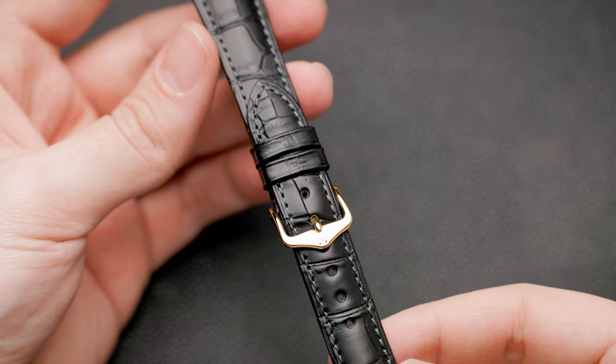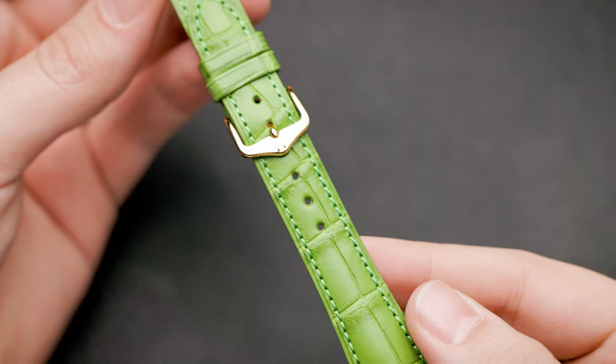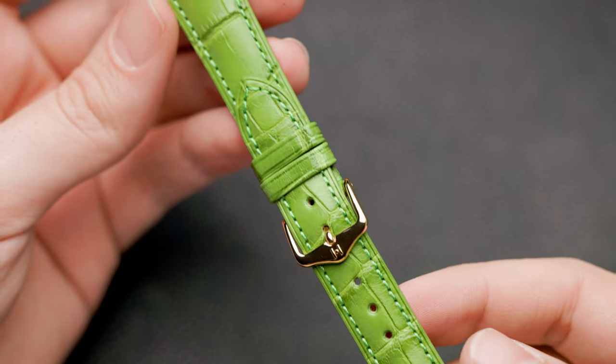By switching straps you can create multiple looks for your watch and have it feel like you have more than one watch. Basically you only need three different kinds of straps: an elegant one, a classic one for everyday usage, and an oddball — a playful one, something that you would wear when you feel like switching it up a little bit.